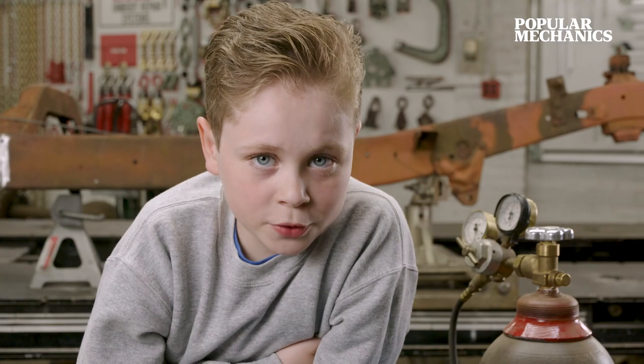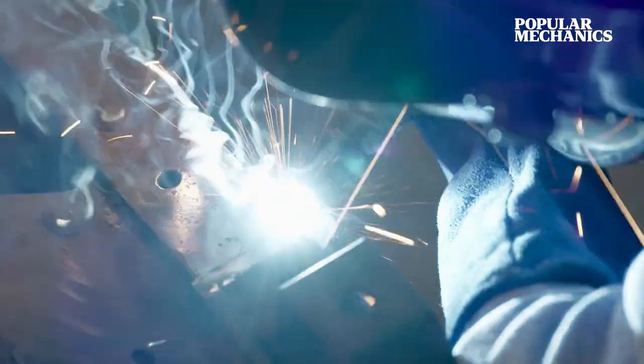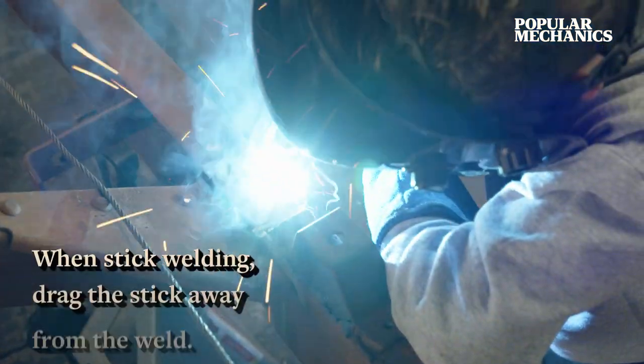Next, turn on your machine. Pull the trigger and watch the weld. Make sure the welding wire penetrates into the two pieces of metal that you're welding evenly.